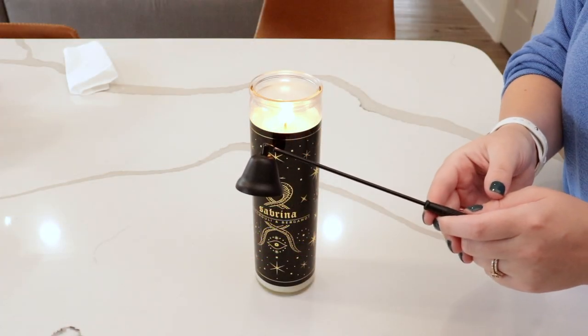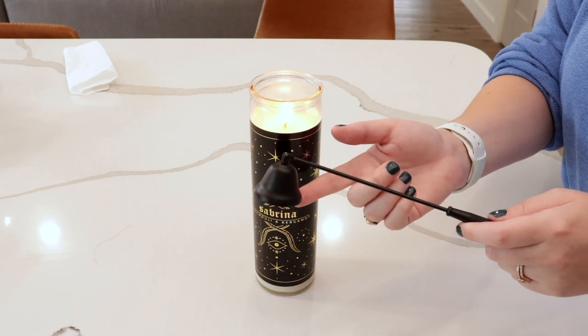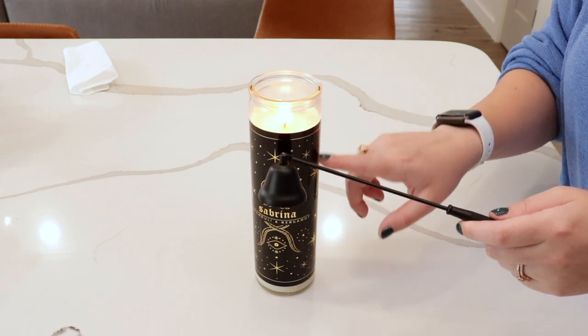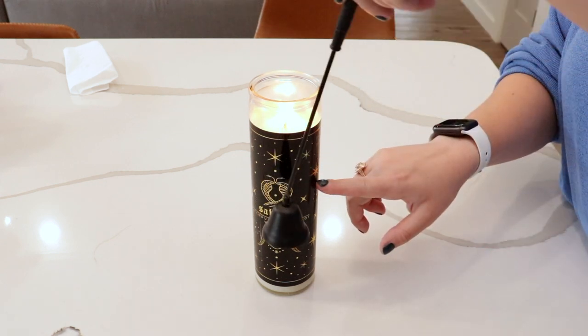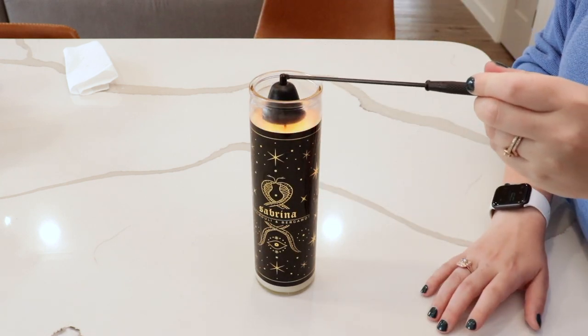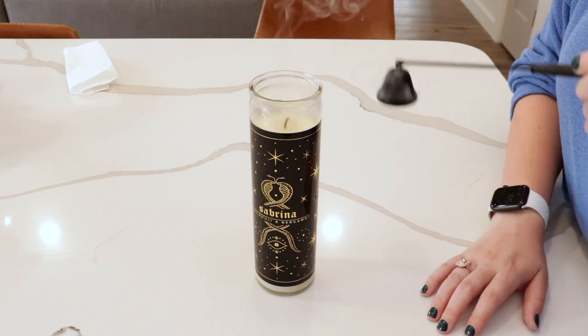Now I'm going to show you how to use the candle snuffer. The candle snuffer has a little rotating bell at the top, which makes it easy to use on candles no matter where the flame is. So if the flame is further down in the vessel, you can rotate it to snuff it. For this one, we simply place it over the flame, wait a couple seconds, and then it's out.